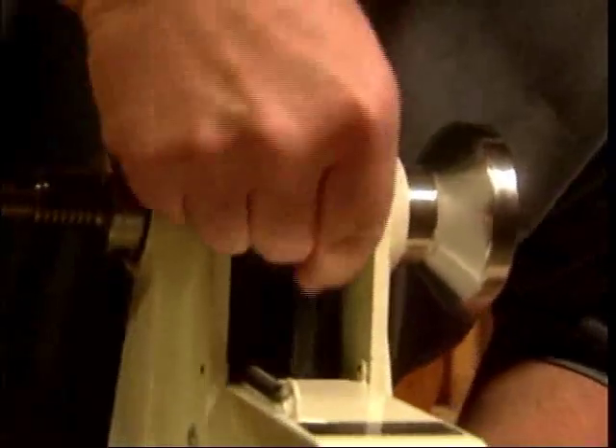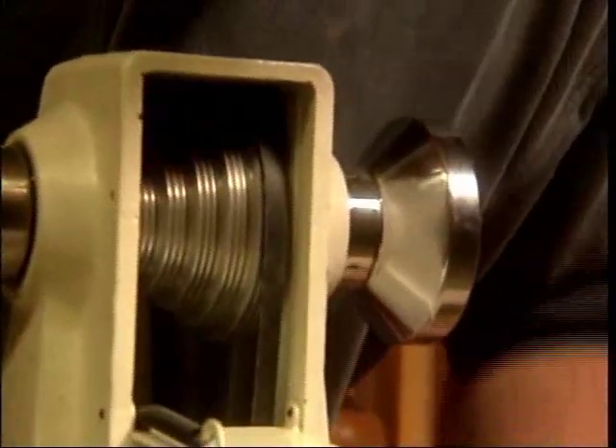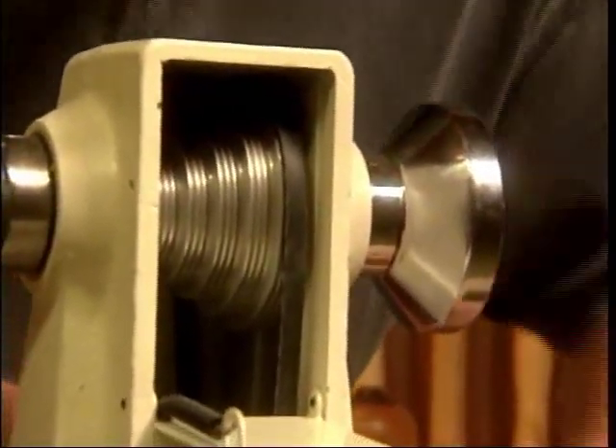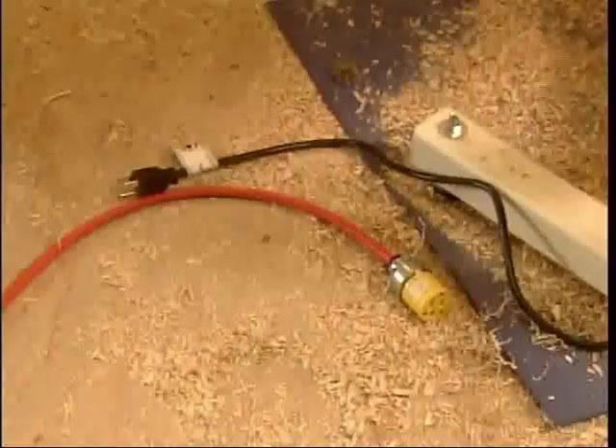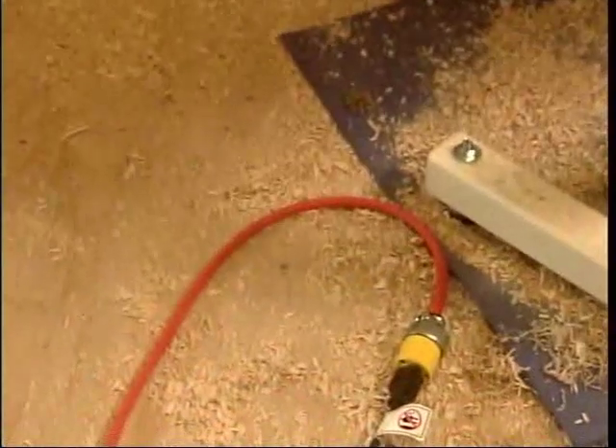We're going to reduce it down to about 500 RPMs, which is the minimum speed. That's done by moving the belts over to the slow speed pulleys, with the large pulley at the top and the small pulley at the bottom. We'll plug the machine back in, and we're set to go.